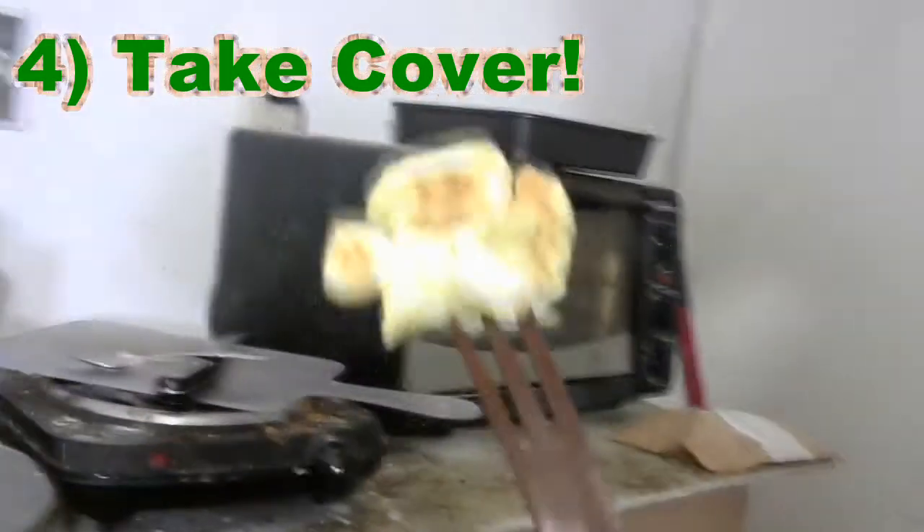And then stir in yogurt. Take cover real quick. Wrap it up. Put it out. Let it sit. Take five. And then pull it out.